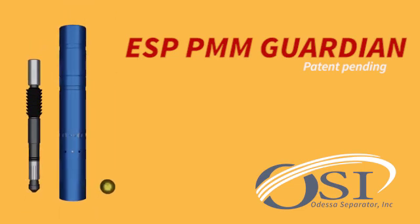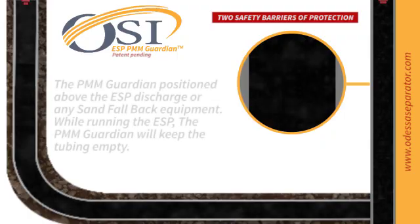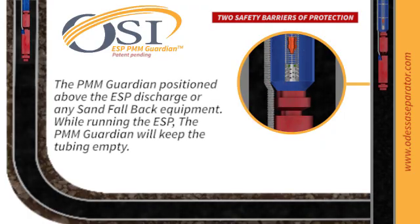In the dynamic world of oil production, efficiency and safety are paramount. Introducing the PMM Guardian, your ultimate guardian above the ESP discharge.